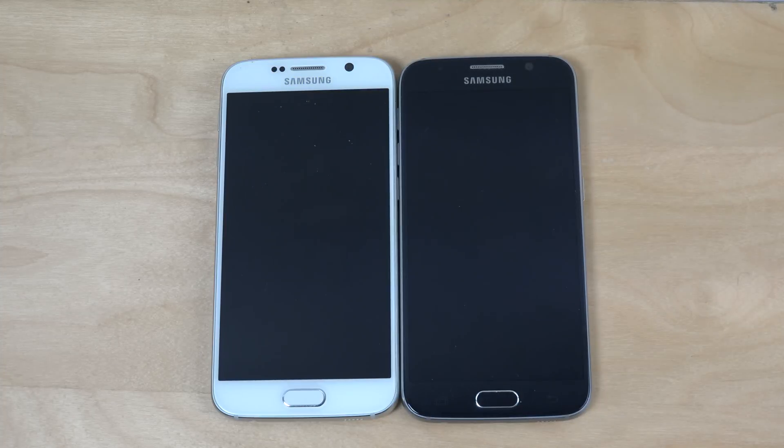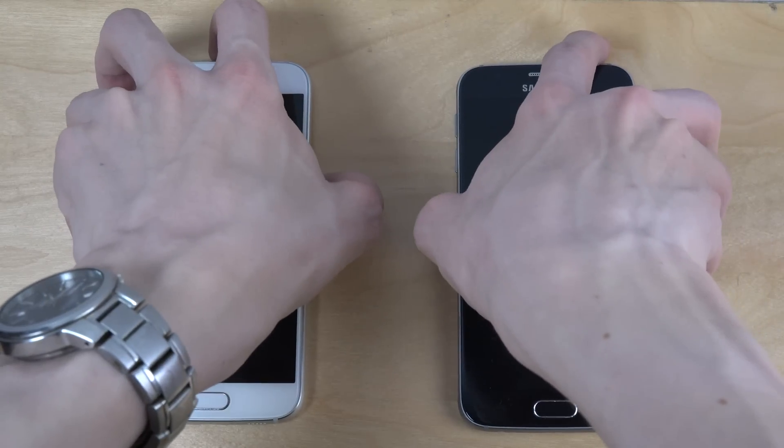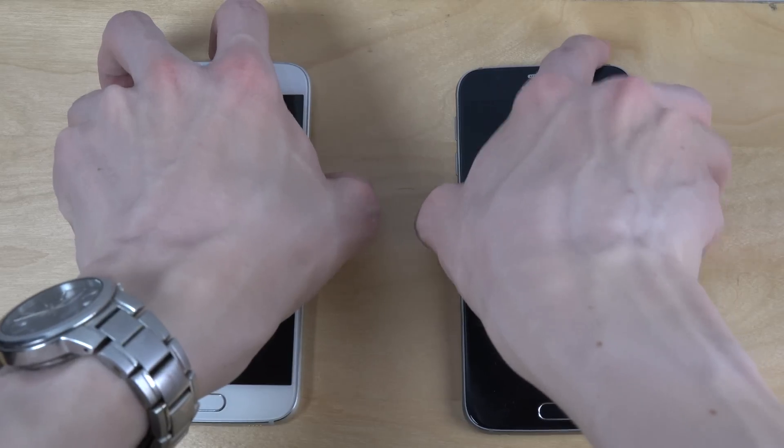Hey guys, it's time to do a quick speed test between the Galaxy S6 here — the white one with the Note 5 ROM — and the stock ROM on the other S6. Let's start them up and check out the speed.